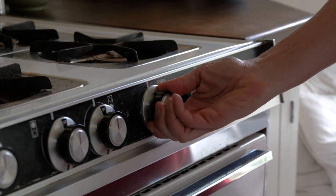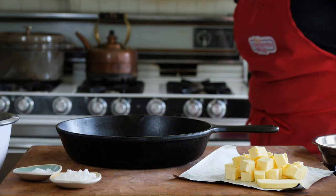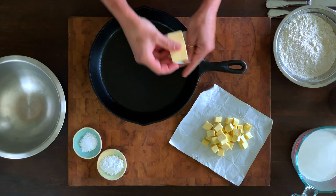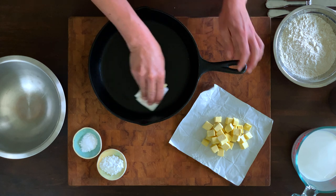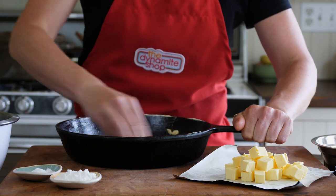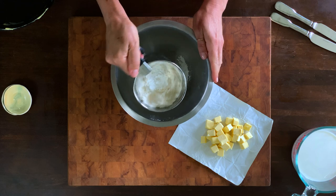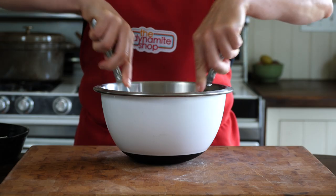Make sure to preheat your oven to 450 degrees Fahrenheit. Grease a 10-inch cast iron skillet or round cake pan with a tablespoon of butter. Sift the dry ingredients together, then cut in the butter using a pastry cutter or two knives.